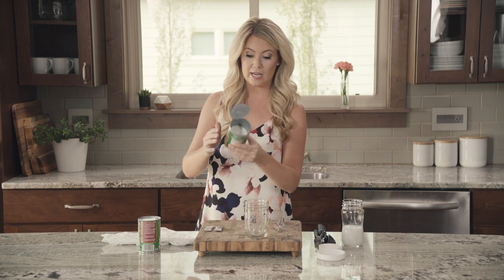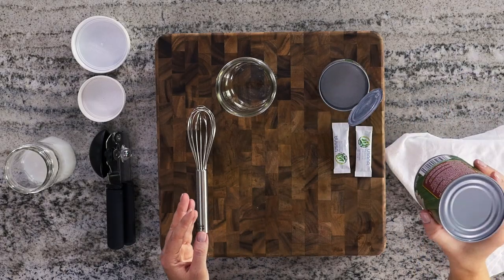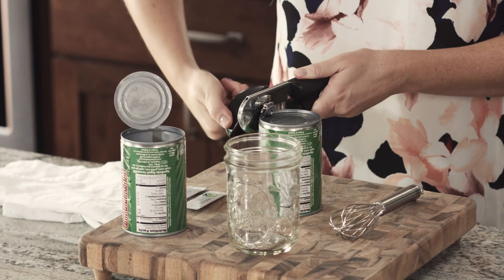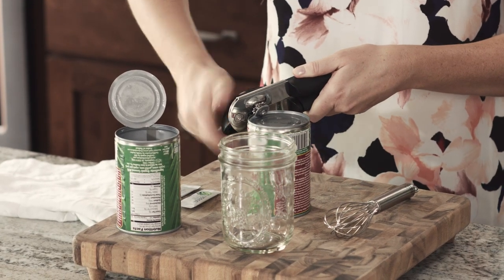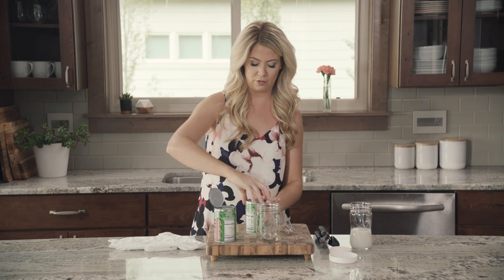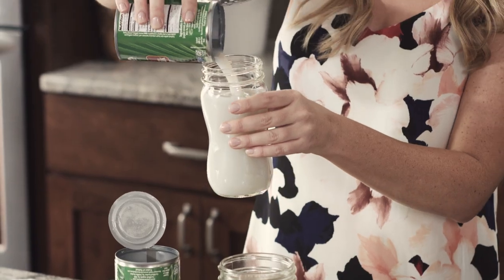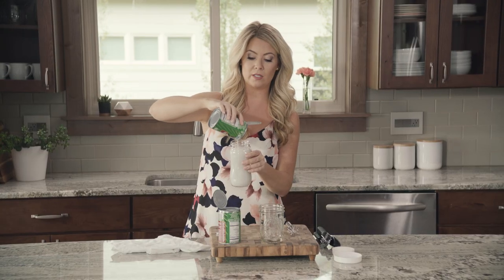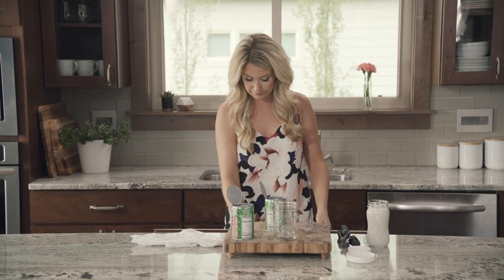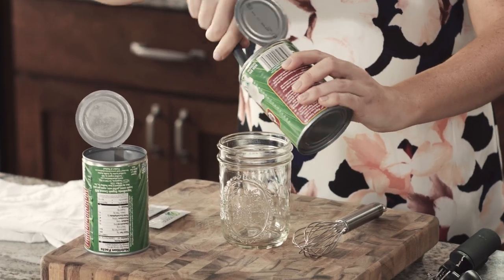You can see that coconut cream on the inside — really thick. For my second can, let me flip it over. It's almost always separated, but if you want to ensure that it separates, just put it in the refrigerator overnight. This coconut water is excellent — you can drink it, use it in a smoothie, put it in just about anything. Let me just grab a spoon and get all of that thick coconut cream into your mason jar.